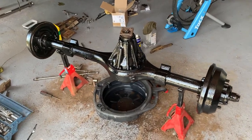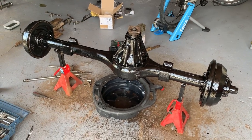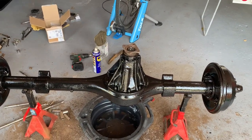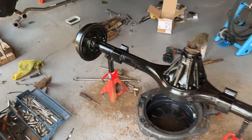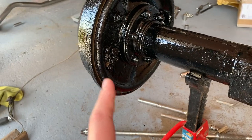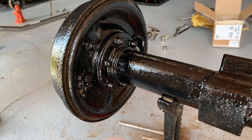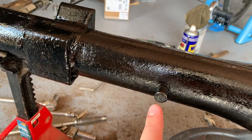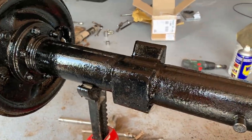That's one coat of Hammerite smooth black on the entirety of the axle, obviously bar the output flange which may yet get replaced. The good thing about covering everything is that it seals in all the little edges. It doesn't look as tidy as a concours restoration, but this vehicle is not concours — it's usable and I want to keep the rust at bay. The paint was actually quite old and very thick, which made it difficult to apply. The breather will come off to clean it up so it doesn't get jammed up with paint.